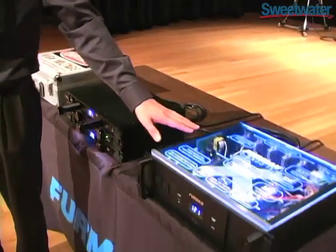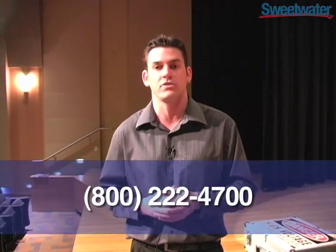That circuit can be found in all of our classic series and prestige models. If you have questions, you can go to Sweetwater.com, or better yet, call your sales engineer today at 1-800-222-4700.